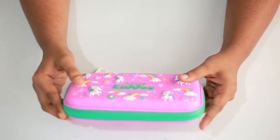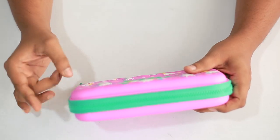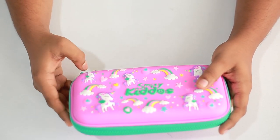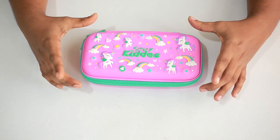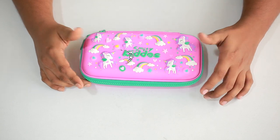The material is made out of high quality plastic, which makes it pretty much standard, durable, and strong.